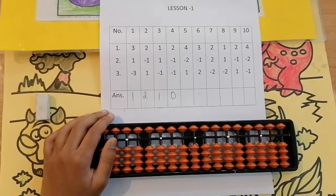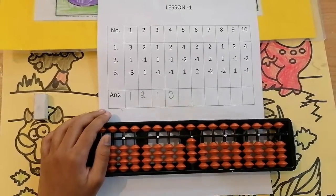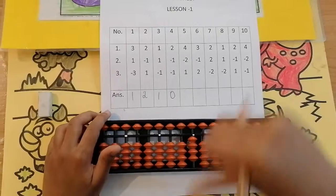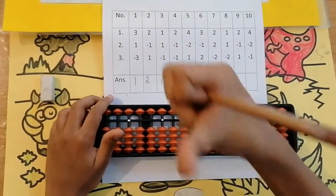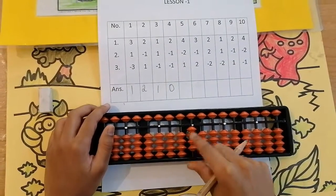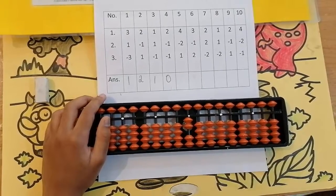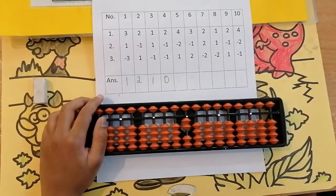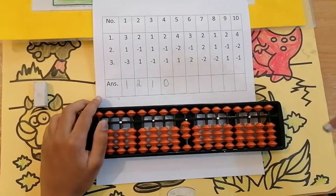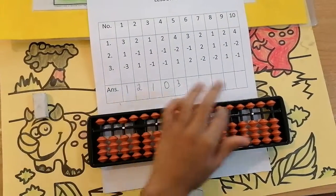The next sum is 4, less 2, add 1. Can we add 4? Yes. Add 4. Keeping the finger, got 4. Now less 2 — I am using my forefinger. Can we? Yes, because here are 4 beads. I am going to take 2 of them: 1, 2. Now add 1. Can we? Yes, because there are 2 more beads. I am going to take 1. Add 1. Keeping the finger, got 3. Set to 0. The answer is 3.